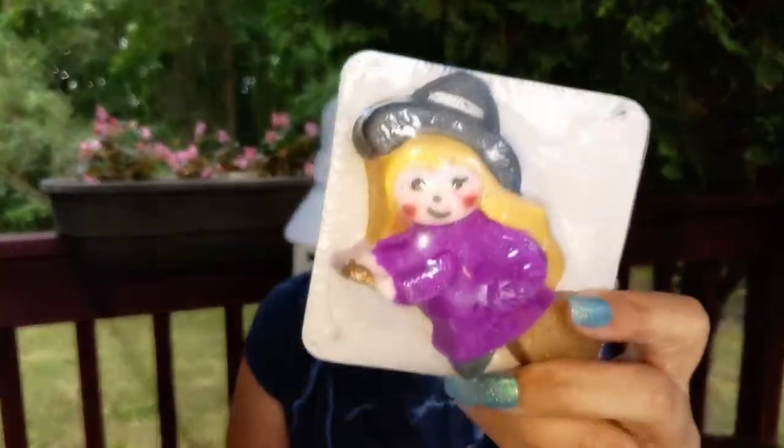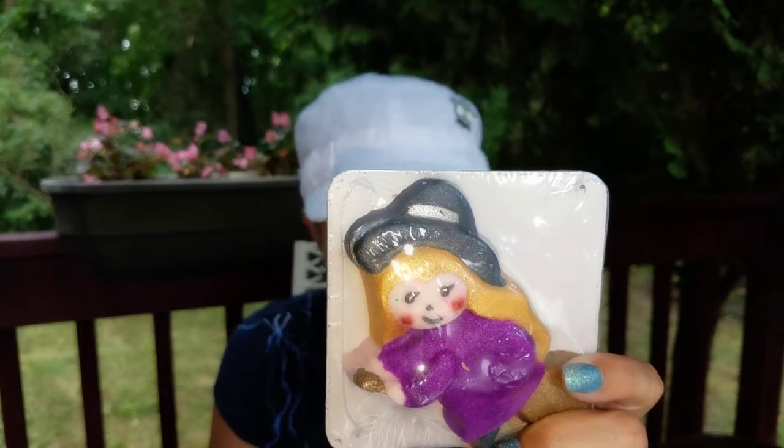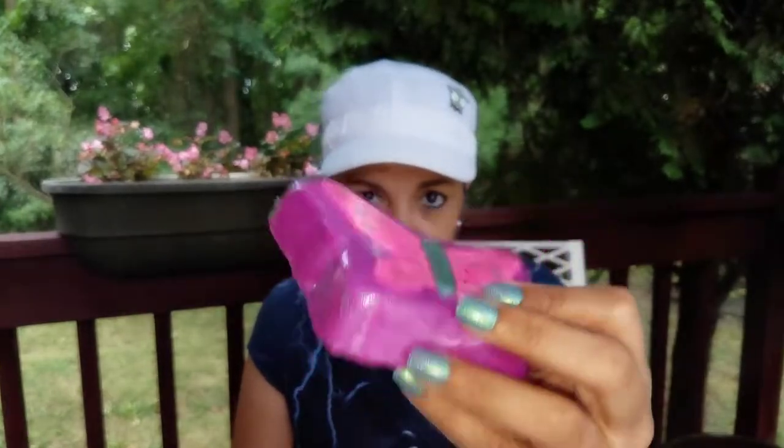Oh yes, this little witch — I saw her and I was like, I've got to have her because I'm a little witch! She smells like monkey farts and she's $5.50 — so cute. The next one is the butterfly in cherry bomb; it's $6.50 and it smells super amazing.